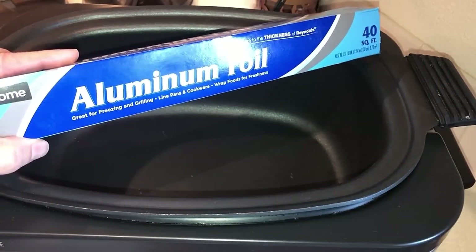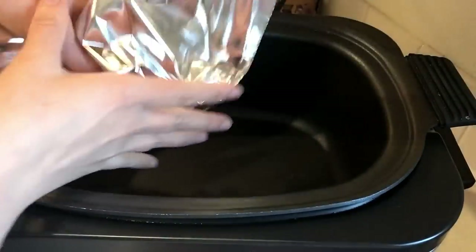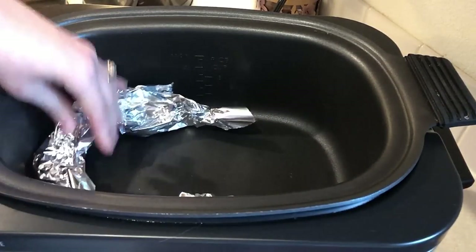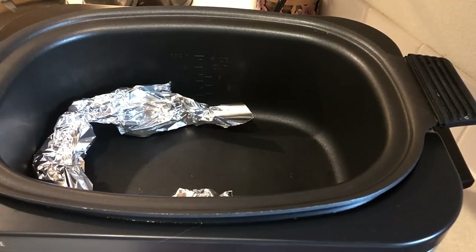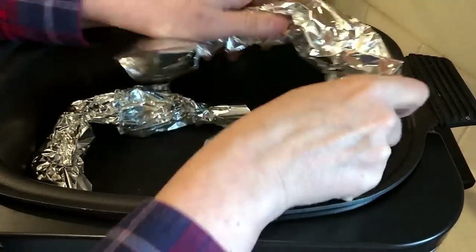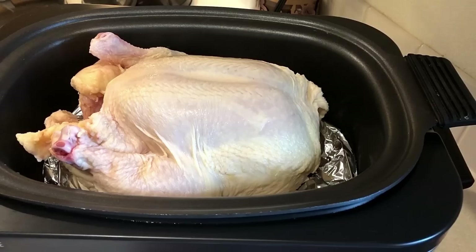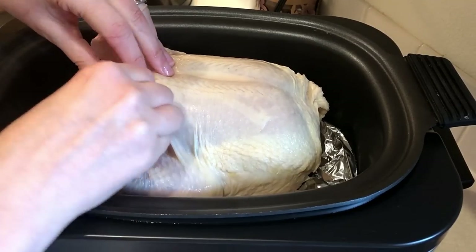The first thing you want to do is make kind of a rack in the bottom of your crock pot with some tinfoil, unless yours already comes with a rack. Mine did, but I also have a huge chicken, so I need to make a little rack. You don't want the chicken sitting down inside the crock pot in its own juices. Then you're just going to lay your chicken on top.